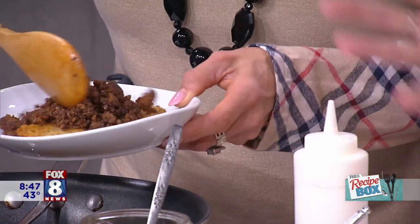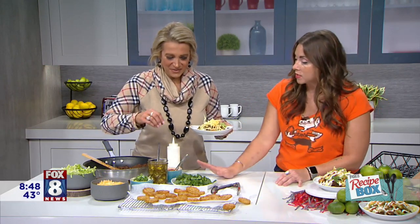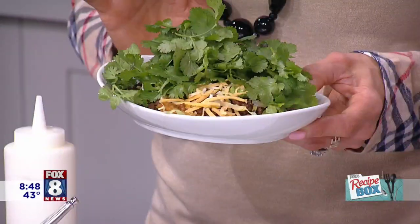So we have some lettuce, some cheese, cilantro, pickled jalapeños — all the fun toppings. You like cilantro or you don't like cilantro, right? That's one of those things. See how easy this is to build? I love cilantro — I would just eat it like a rabbit.